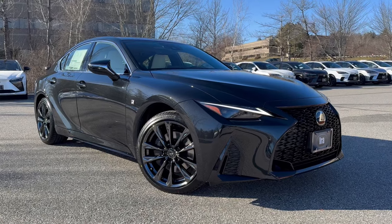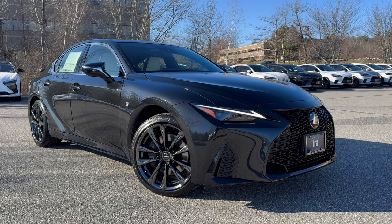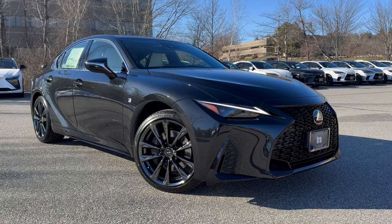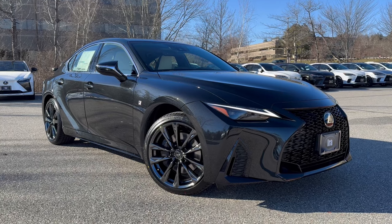Ladies and gentlemen, one of my favorite sedans with Lexus. This is the IS350 F-Sport, naturally aspirated V6 with 311 horsepower — no turbos, no superchargers, just great linear horsepower and torque.